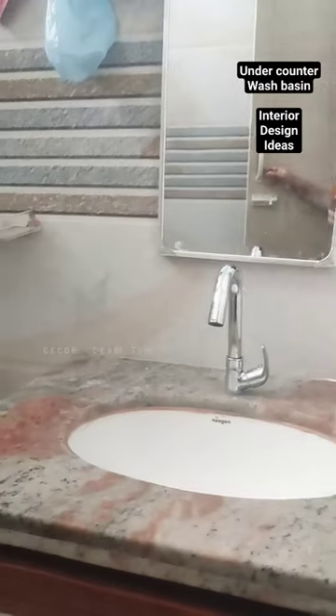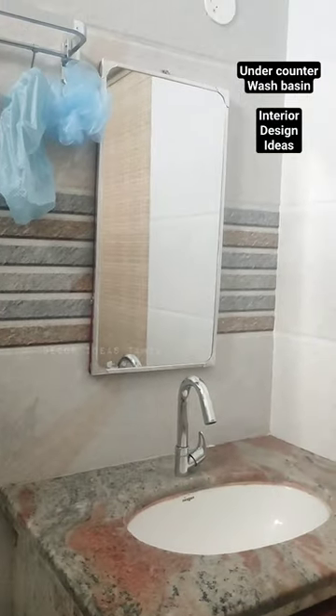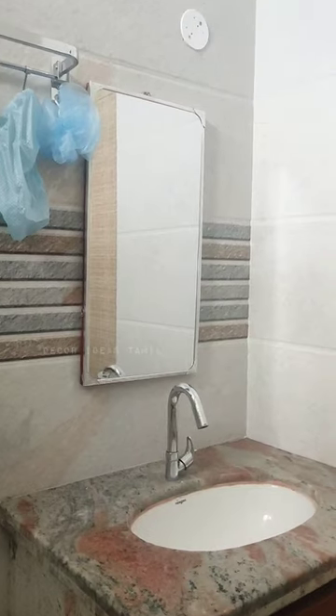Hey gorgeous, welcome to 3 different types of washbasins. I'm going to show you the first type of washbasin.